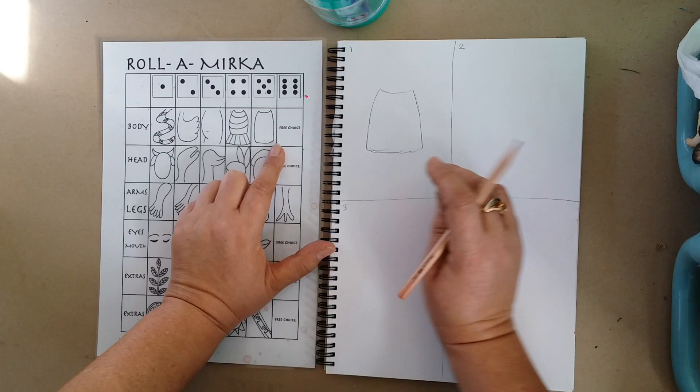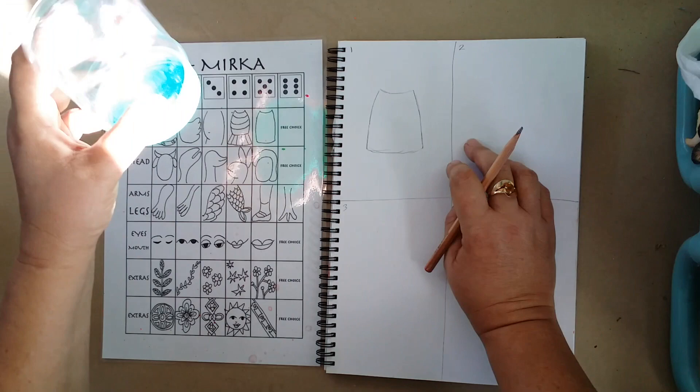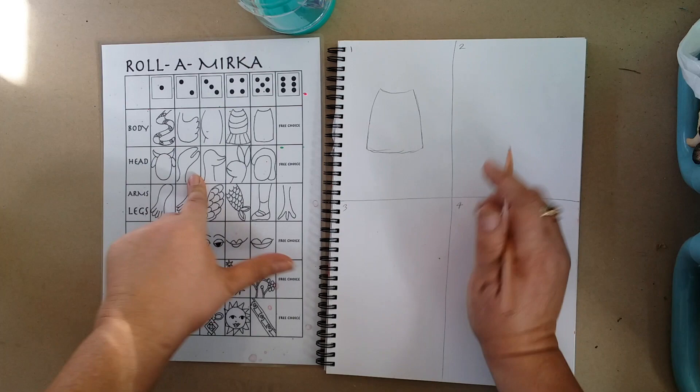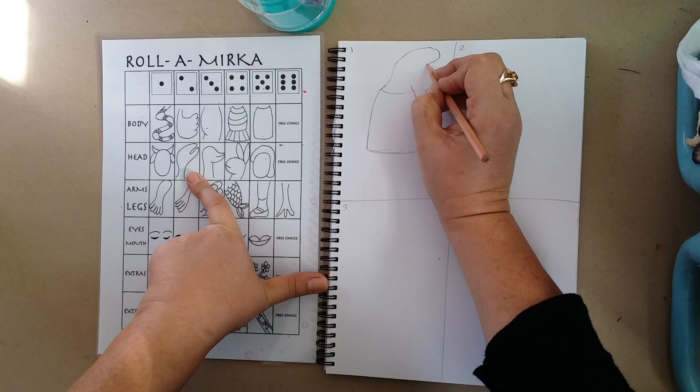By the time you've done your drawing everybody else has probably had their go and the dice will be back to you. So going down, we're going to roll the dice again. I've rolled a two. I come across to the head now and I'm putting this head on — I'm going to make sure the neck comes out to here. I'm drawing very carefully. If yours doesn't turn out exactly the same that's okay, but we're roughly looking for that head.